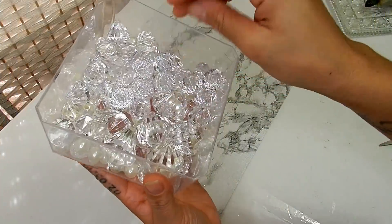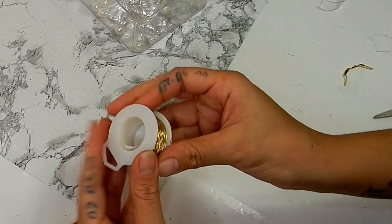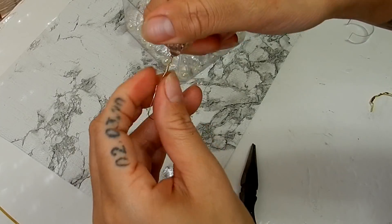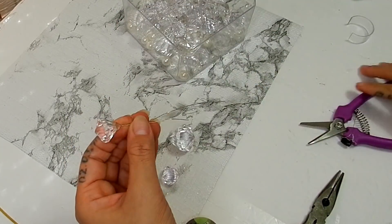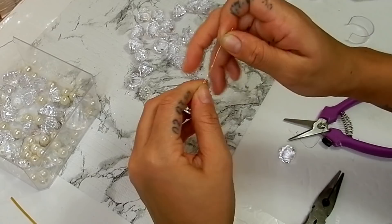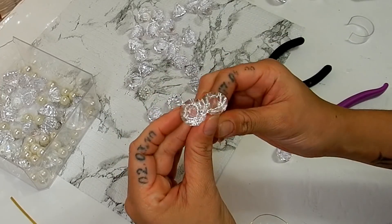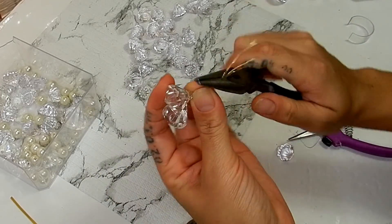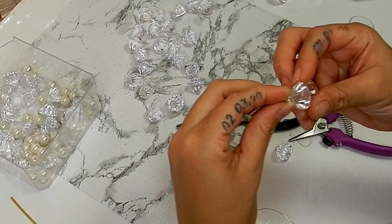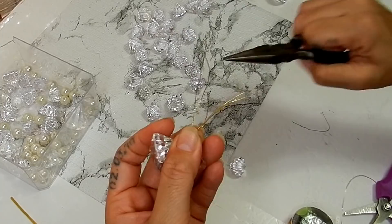For my next cluster I'll be taking these diamonds — they come in three different sizes — as well as this thin floral wire. I'll be threading my diamonds into the wire and twisting that in there, then cutting off the excess. I'm starting the cluster with the smallest diamonds, just twisting the wires together and repeating that process by adding a diamond and twisting.